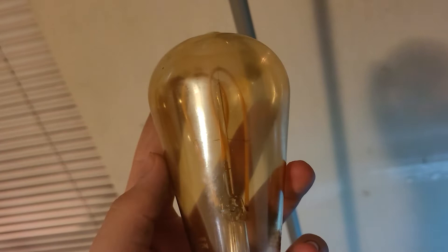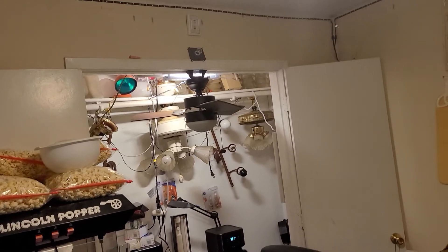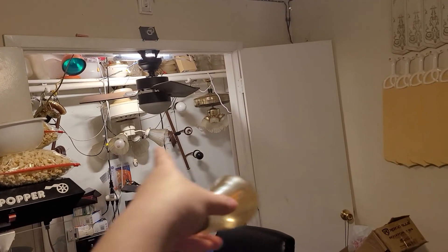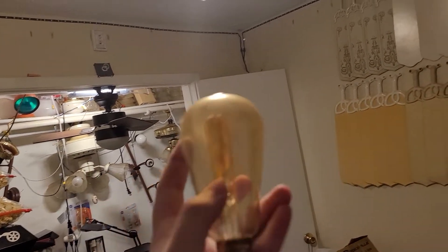I've had this bulb for a couple years, I want to say. I pulled it from my display all the way over there — there's a popcorn machine over there — but I pulled it from my display. I display lights on it, I have all those motors rigged up, and I don't use them regularly so no fires will happen. It's pretty rigged, though.